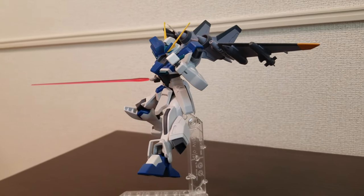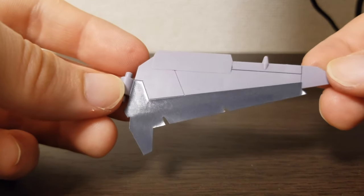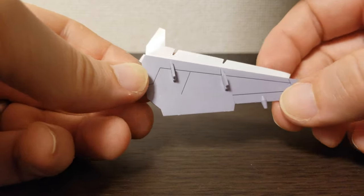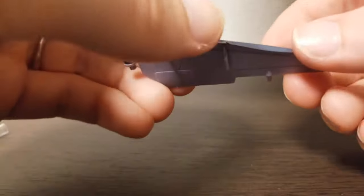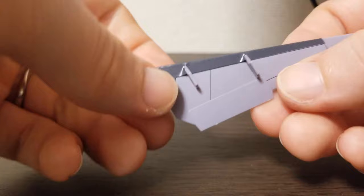At first I wasn't sure how I felt about the big stickers you add to the wings and shield — these are to add some extra color and detail. I feel like these could have just as easily been extra pieces instead of stickers, but after I applied them they actually don't look that bad at all. I'm pretty happy with them.